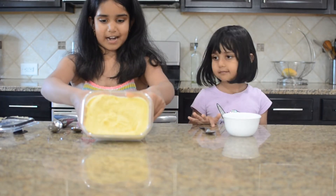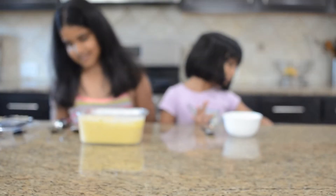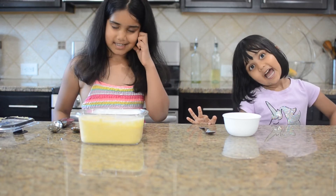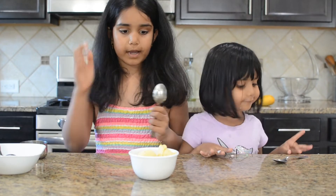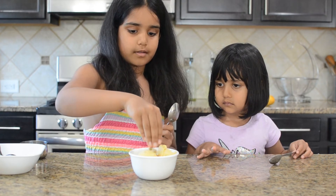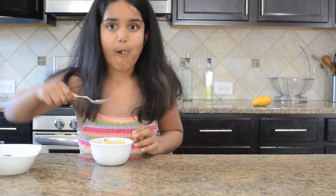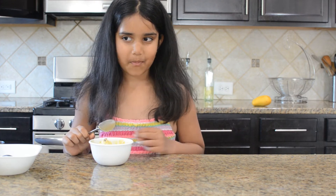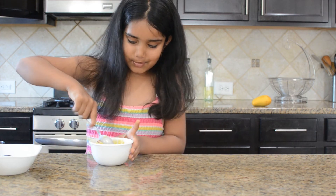Hi guys, my ice cream is ready! I'm going to scoop it up and try it. I'm going to try my ice cream, enjoy it, and I'm going to love it. Now my ice cream is scooped into a bowl and I'm going to add some dry fruits on top — I'm adding only pistachios. Now I'm going to try it. Super good! I taste the cardamom, the mango, it's perfect, and the right amount of sweet.